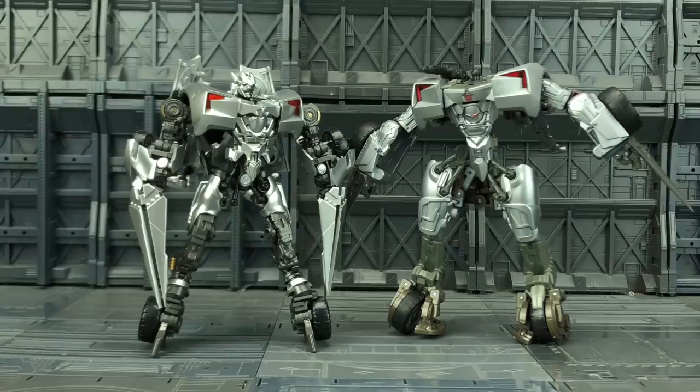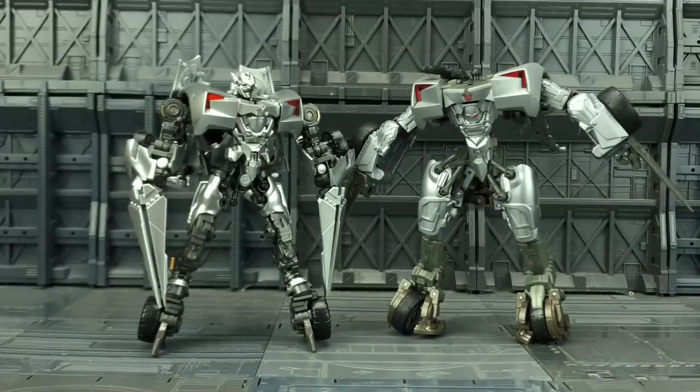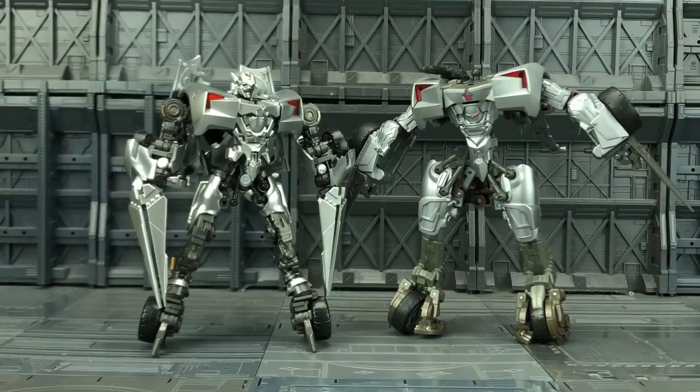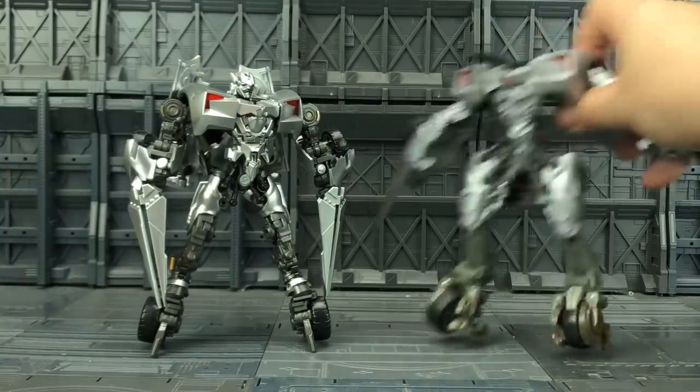And there's that awkward moment you dig out the Human Alliance Sideswipe, remembering that you started a custom figure and never finished it. Oh god, all of his parts are just off to the side - I never got around to rebuilding him. He was designed to be placed nicely on display but his head's still in the box and the tubing's all come out. But you can still get an idea of the scale - it's pretty much a couple of centimetres shorter than the Human Alliance version, but he's definitely a lot more stable.